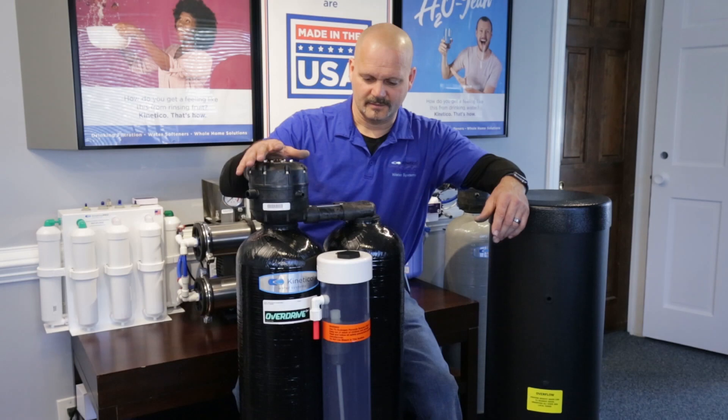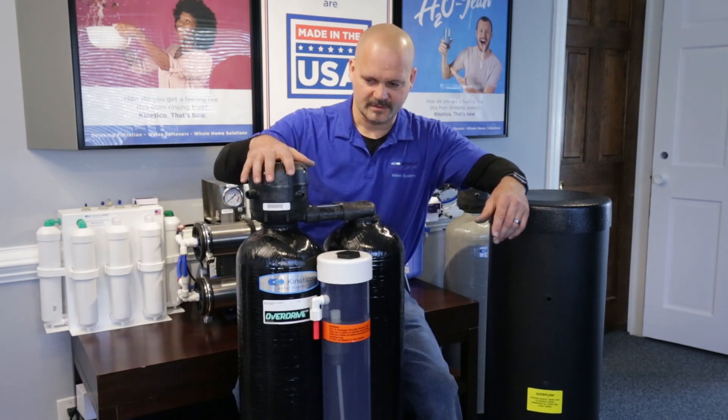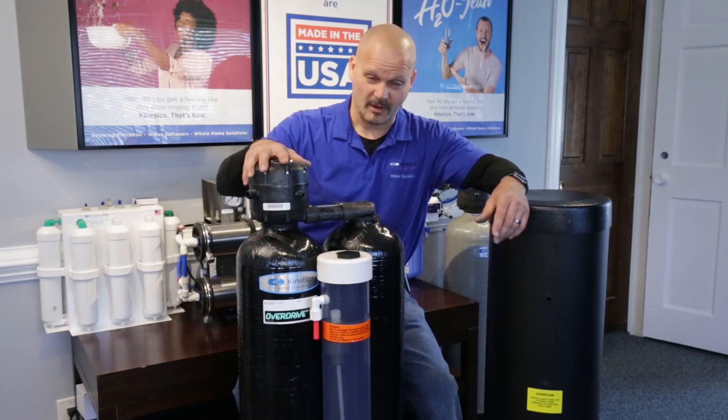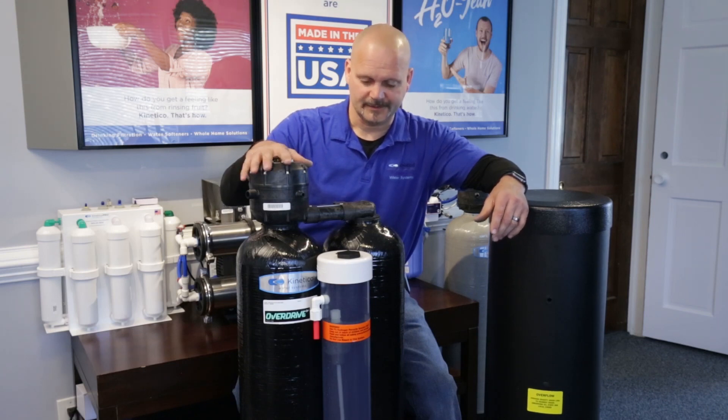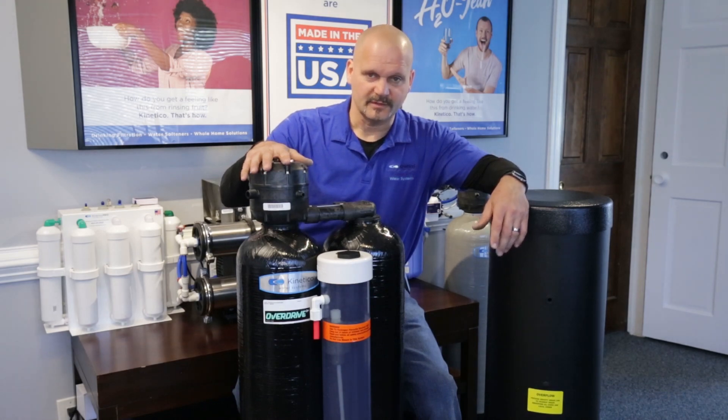This unit actually uses the same valve as our softeners, so it uses an oxidizing regenerant. We prefer to use a seven percent hydrogen peroxide mix. We have that specially made for our location here because we have a lot of folks that use the Sulfur Guard, but this unit can also use a 5.25% bleach solution.